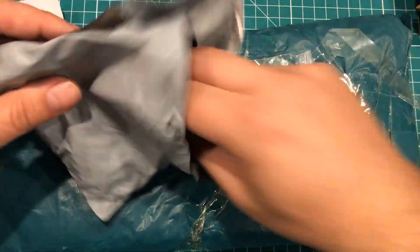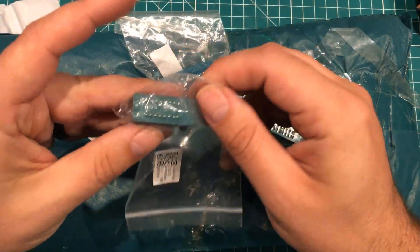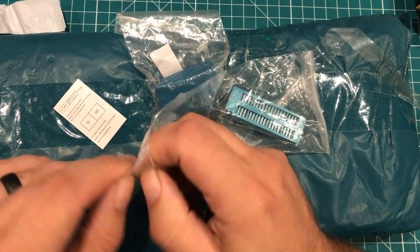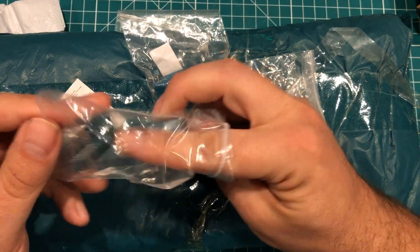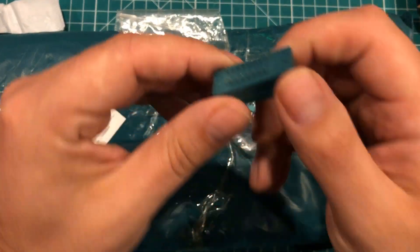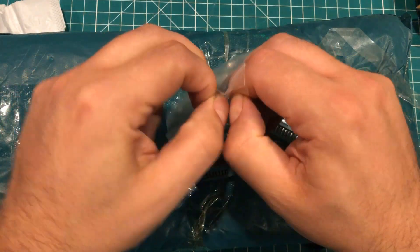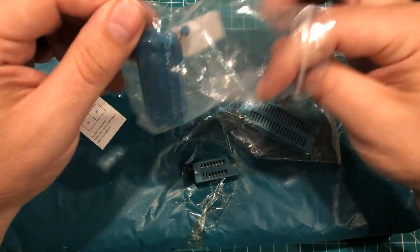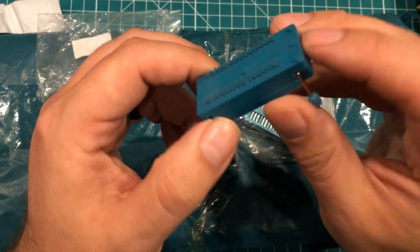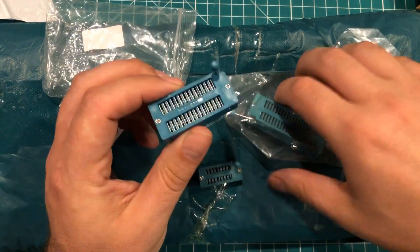These are ZIF sockets — which did not come padded at all. A little bit bent there. ZIF stands for Zero Insertion Force; before they had ZIF sockets, you just had to kind of shove a chip into a socket. It's definitely bent, and there was basically no protection on this thing. I am doing some stuff with EEPROMs where I would like to use this socket on a custom PCB. Those are all jacked up, and I understand things get damaged in shipping, but there was just basically no attempt to protect this thing whatsoever — these were just thrown in the package.